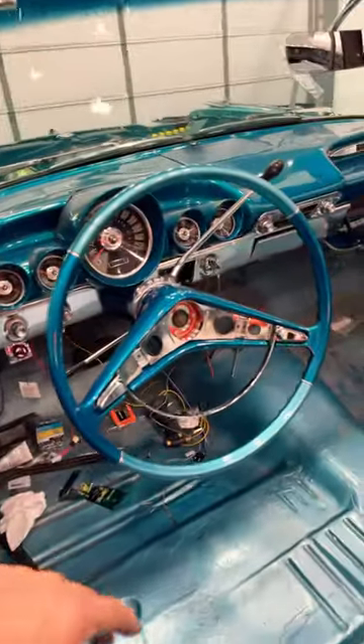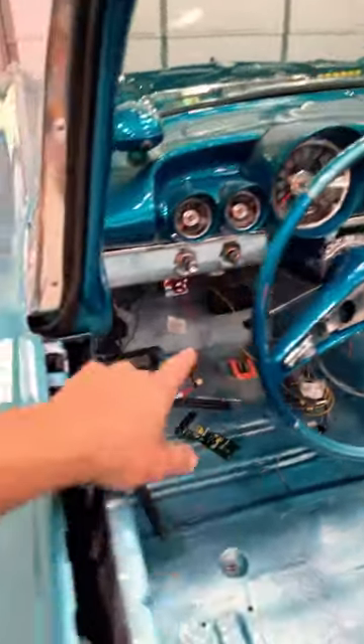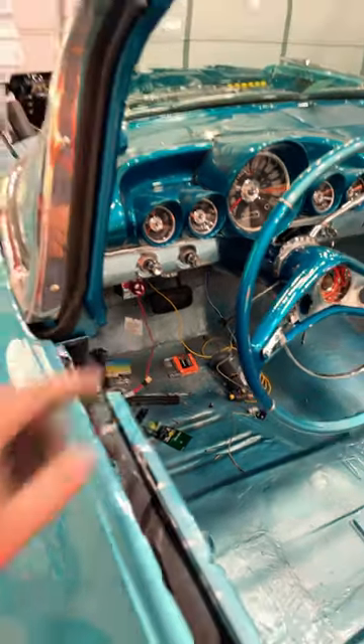Got the dash pretty much all back together. Got the ignition key in, got that wiring fixed. I have a little bit more wiring to do. That yellow wire right there is my ignition wire for my fan relay, so once that gets plugged in, we are just about ready to start this thing.